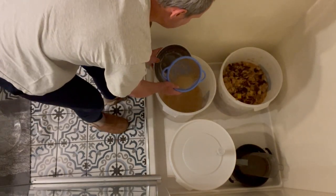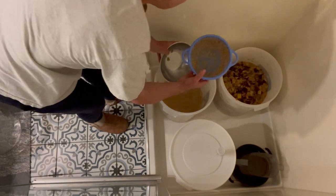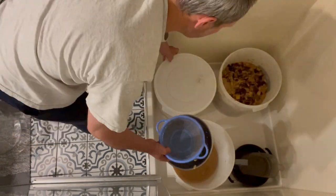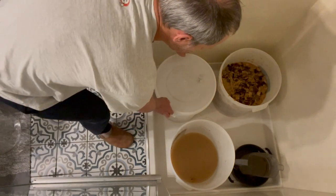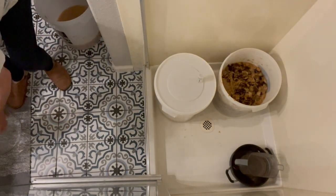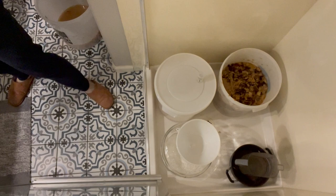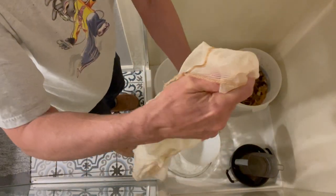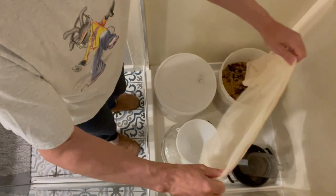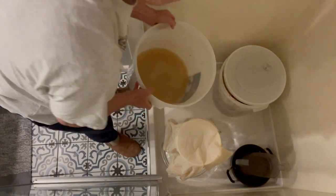This stuff will clog up the cheesecloth really bad, so we're using a big bowl strainer first to get some of that stuff out so we don't clog up the cheesecloth. Now we have two buckets of juice. The cheesecloth is a really fine mesh — it catches all the solids, but it also clogs up because it's so fine, so the juice doesn't really flow through it very well once it gets clogged.